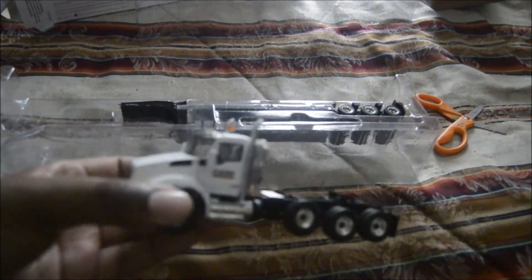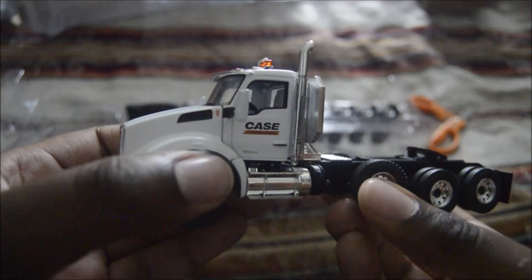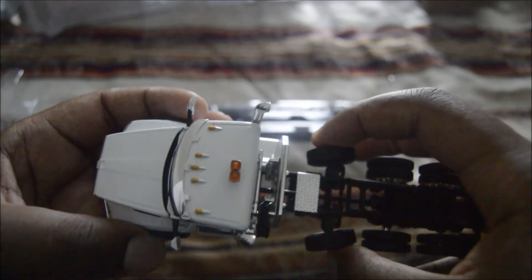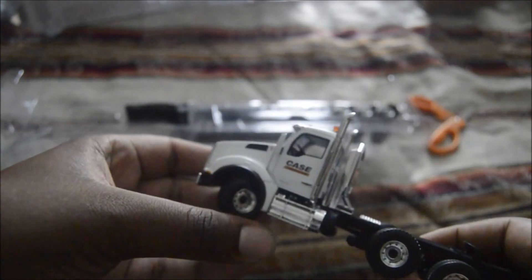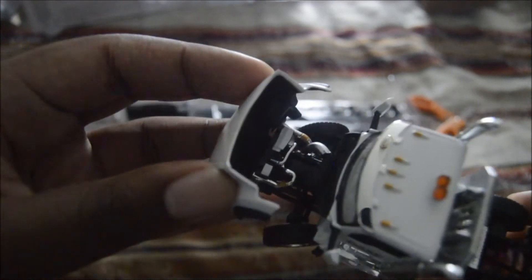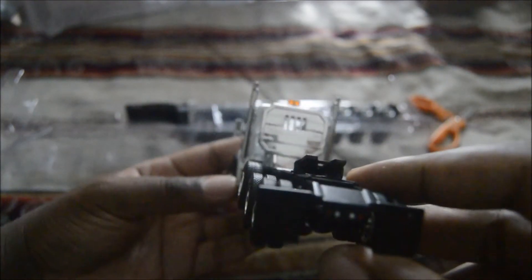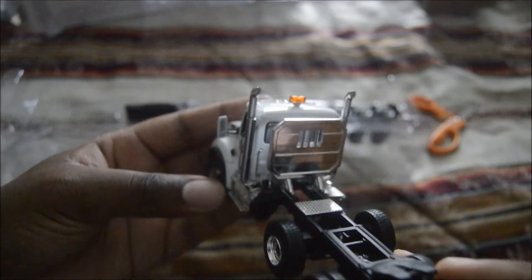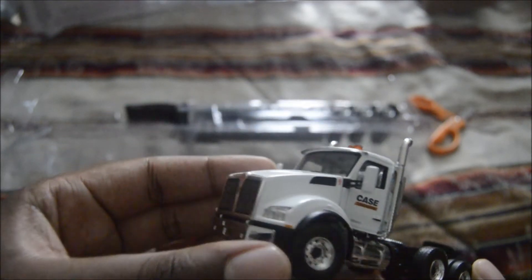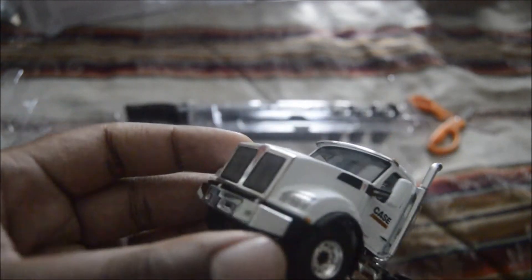Focusing on the bed right now. The drop axle does steer, and so does this one. It has a Paccar engine in it. Here's the front. I believe the doors do not open unfortunately, which is okay by me.